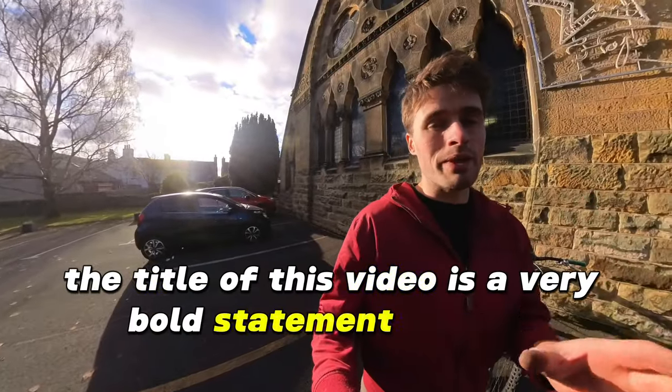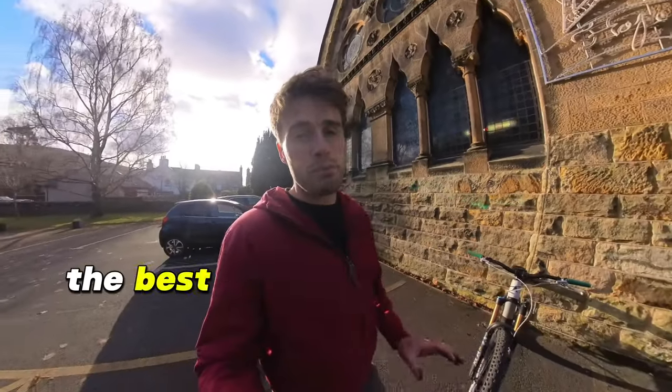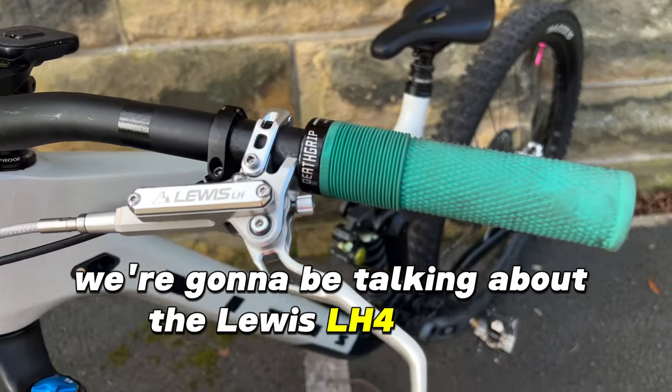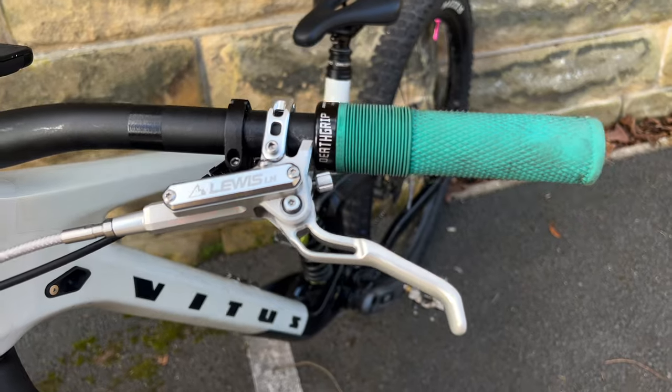I know the title of this video is a very bold statement to make, but today I'm going to be showing you what the best mountain bike brakes are that you've never heard of. We're going to be talking about the Lewis LH4 brakes. I've been testing these for the last few weeks, and quite frankly, I've been blown away — and that is not an exaggeration.